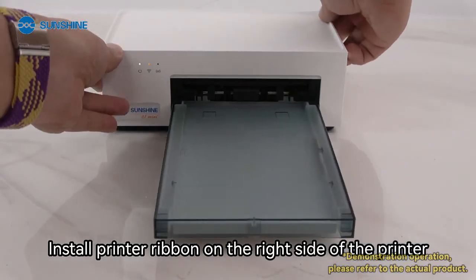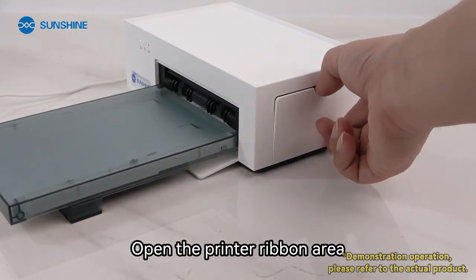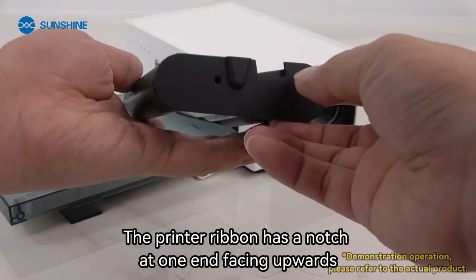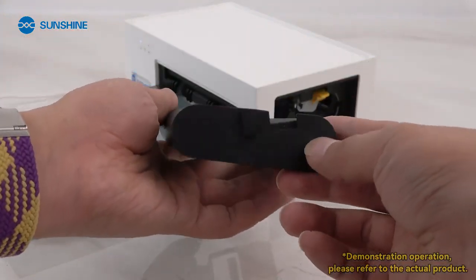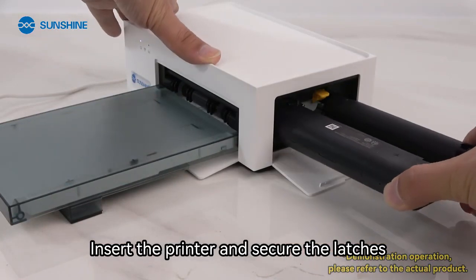Install the printer ribbon on the right side of the printer. Open the printer ribbon area. The printer ribbon has a notch at one end — place this end facing upwards. Insert the ribbon into the printer and secure the latches.